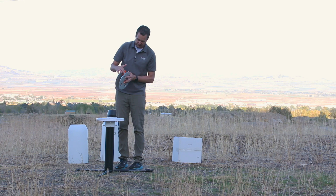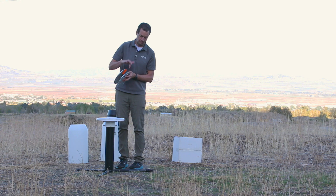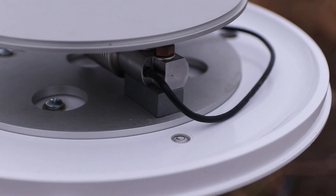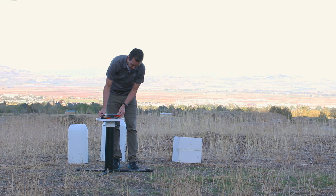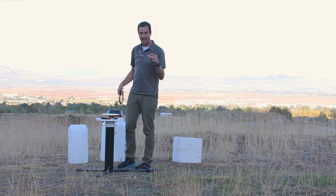On the load cell, find where the cable is coming out of the load cell. You want that to align with the bubble level pointing north if you're in the northern hemisphere. The holes on the bottom of the plate should align perfectly. With the load cell centered and in place, you're ready to add the cable.